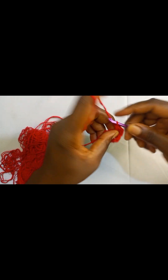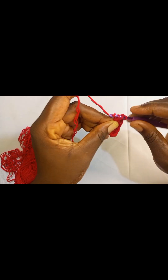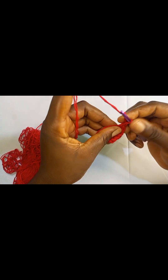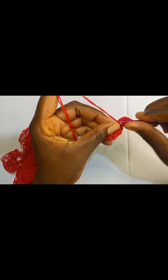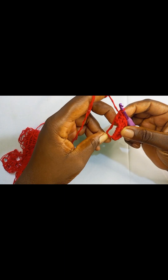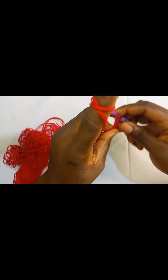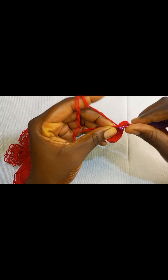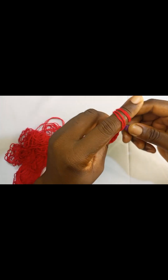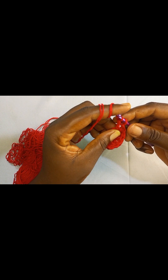Yarn over, insert your hook, pull through the loop, pull through the first two loops, pull through the second two loops. Now we are doing our last double crochet. Then we are going to switch again to a triple crochet. Yarn over twice, insert your hook, pull up a loop, pull through the first two loops, pull through the second two loops, and then pull through the last two loops.